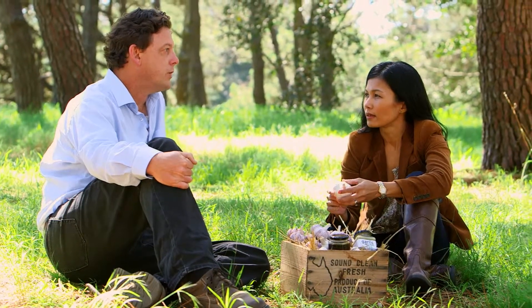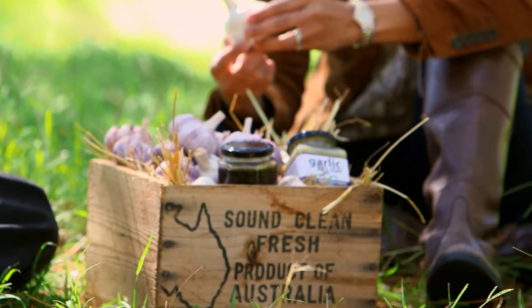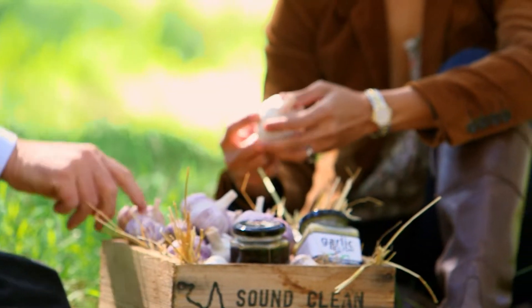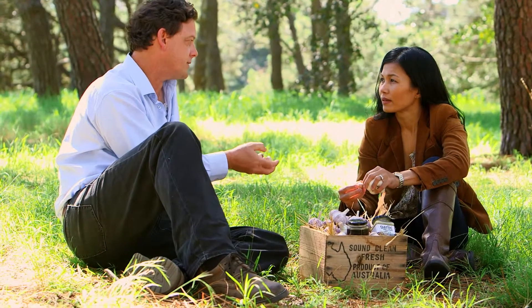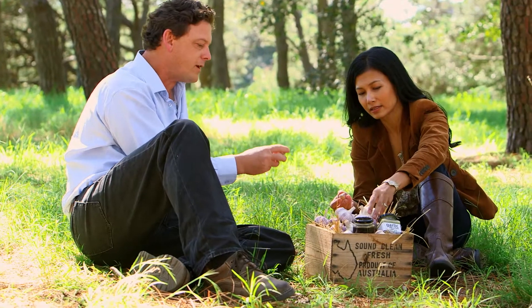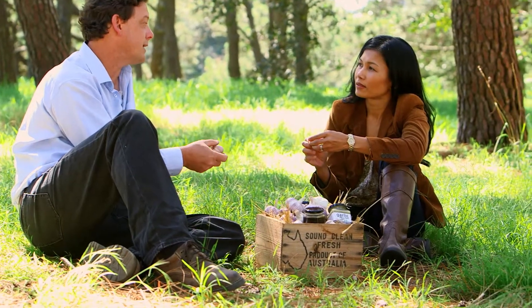Yeah, Jindabyne is freezing. We can get up to 30-40 centimetres of snow every year, so it actually comes through. But we like that because the garlic clove itself, because of the cold climate and the snow, produces more oil to protect itself. We don't know how that relates to health benefits or anything else, but we know it definitely helps store the garlic a whole lot longer.